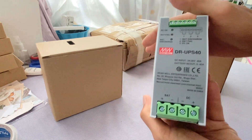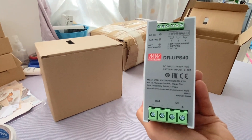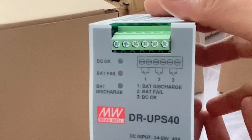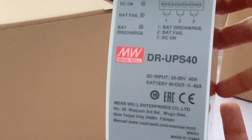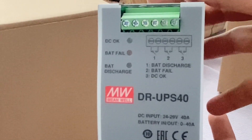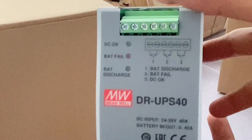The DC input range is from 24 to 29V, while the battery input and output is rated from 0 to 40A. The complete technical specification is available on the link provided in the description of this video.